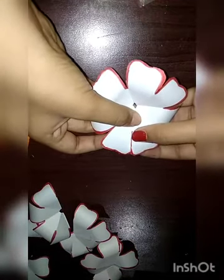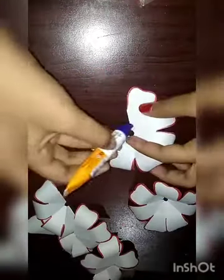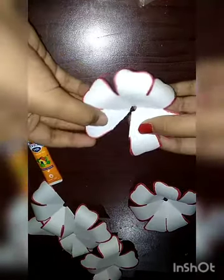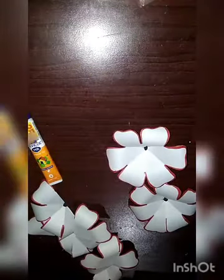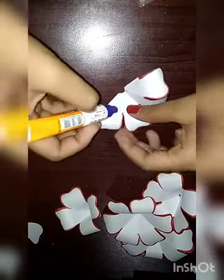Then we have to do like this — apply some glue and paste our flower like this. We have to paste all the flowers. When we do it with 4 walls, then cut the next 4 walls, we have to do like this, applying glue and pasting the pattern.